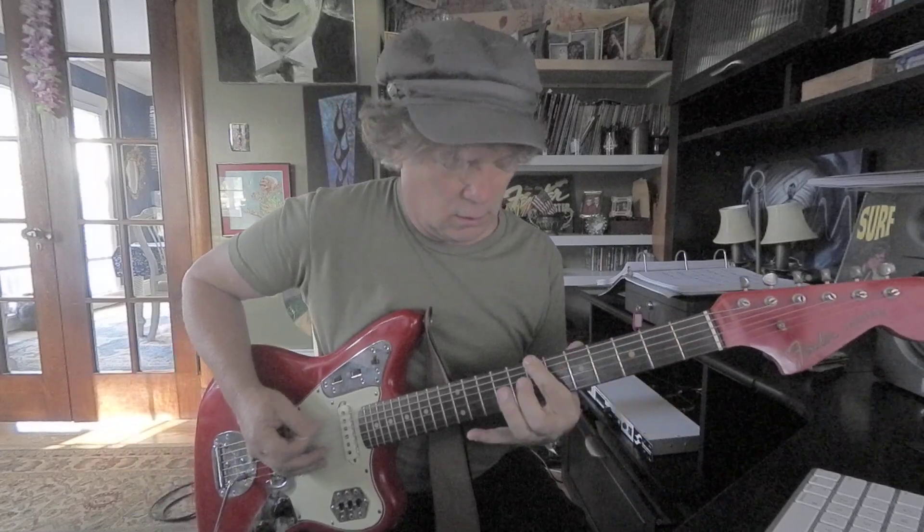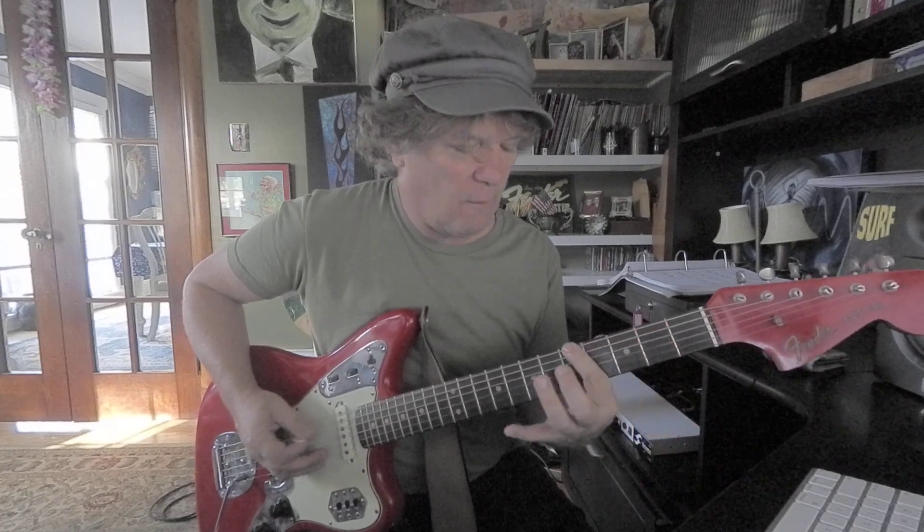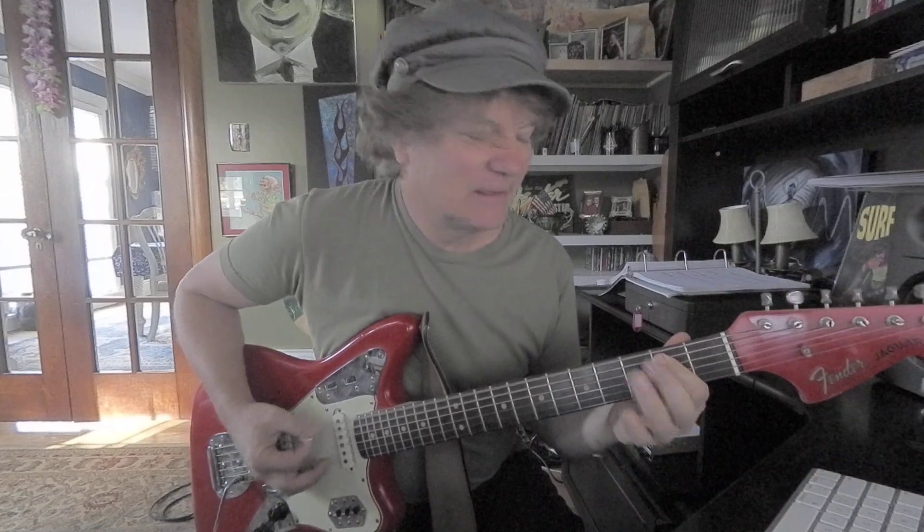It's a power chord — an E and a B. The B is the fifth note in the E major scale. 1, 2, 3, 4, 5 — 5 is B. That's a fifth. Root and fifth. And this is a sixth interval.